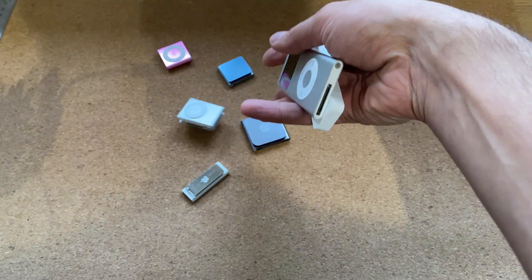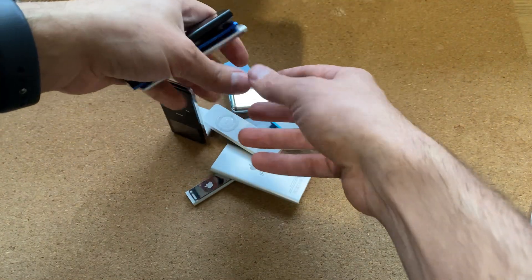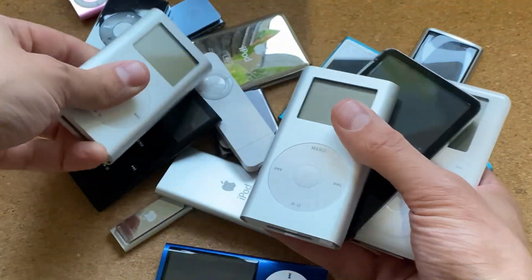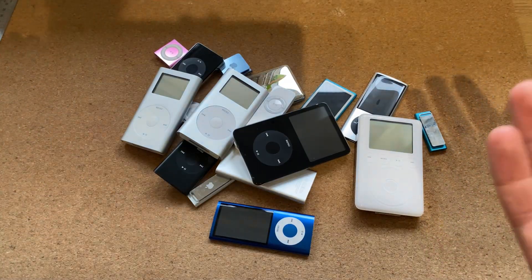I have a problem. I have many iPods, and these ones — but I don't want to chuck these ones down. These are the mechanical hard drive ones. I have many hard drives, as you can see.